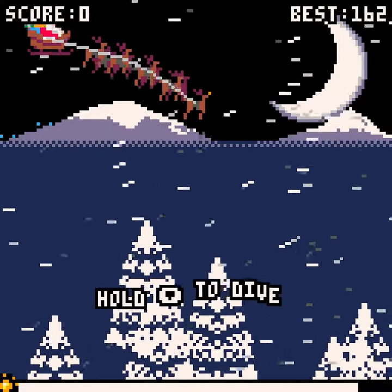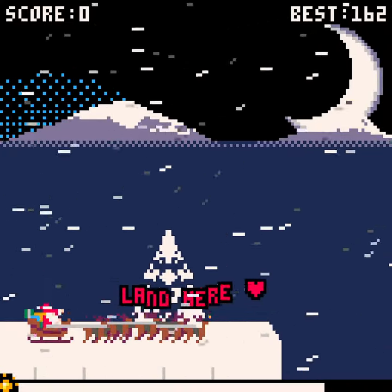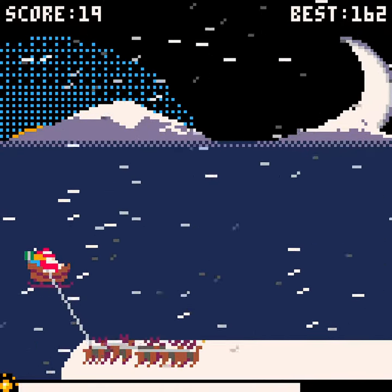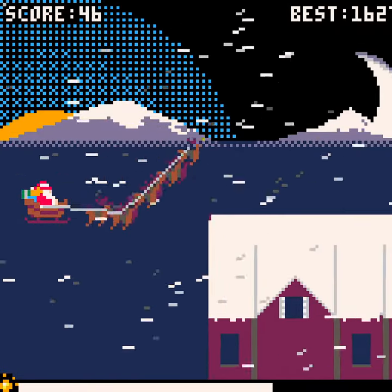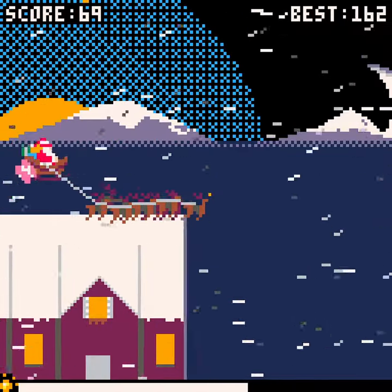Because again, this is just one button. I'm literally just pushing down. I tap down to jump, and I hold down to land and deliver, and as soon as I let go, I jump again. So incredibly simple, but surprisingly effective and enjoyable. I like it. And it gets you in the Christmas spirit, which is always fun.